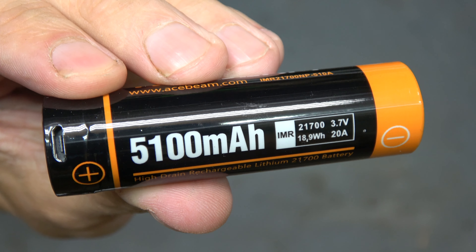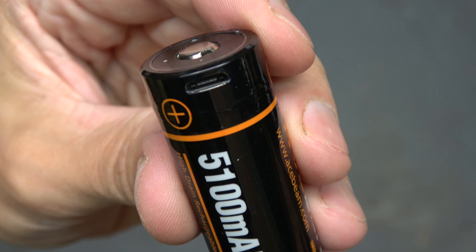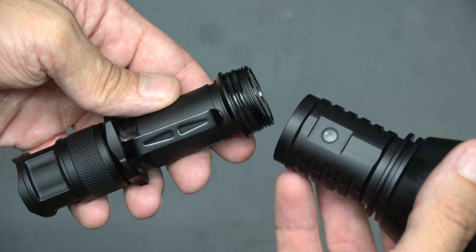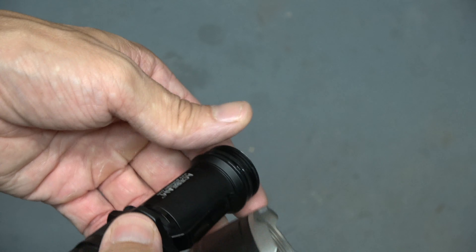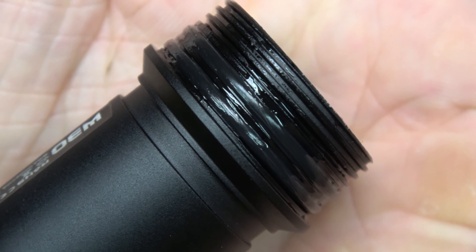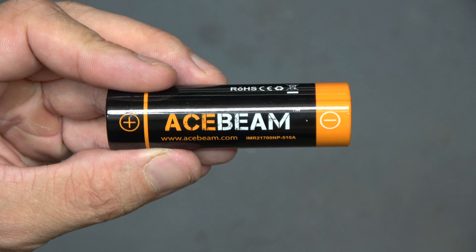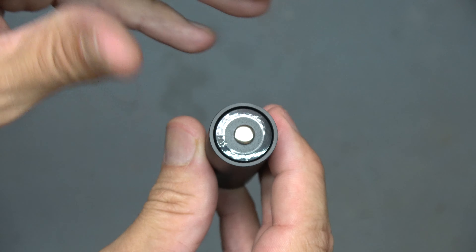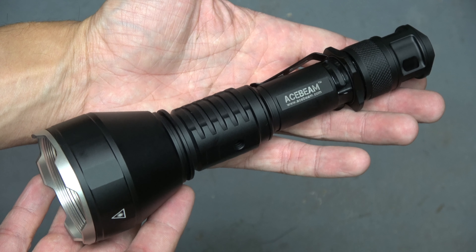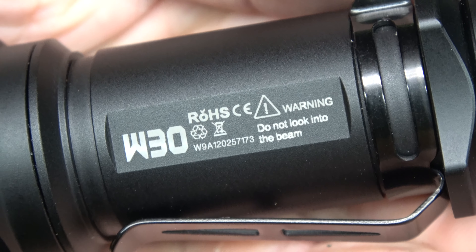I don't have any of these — 5100 milliamp hour. I'm thinking that's going to take a while to charge. There's the micro USB connection at the top. I discovered this by accident: apparently you can unscrew the head from the body and remove the battery that way as well. You have double o-ring protection on both sides. These batteries are branded by Ace Beam. The included battery sleeve accepts 18650s perfectly. They say this light is submersible to 100 meters.